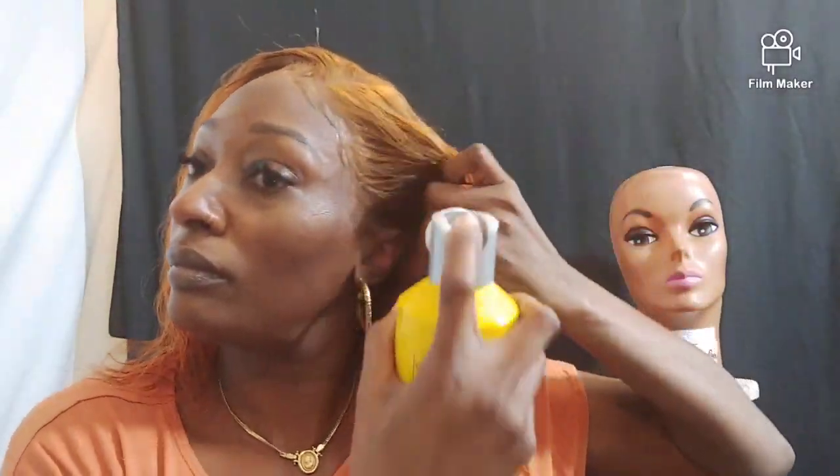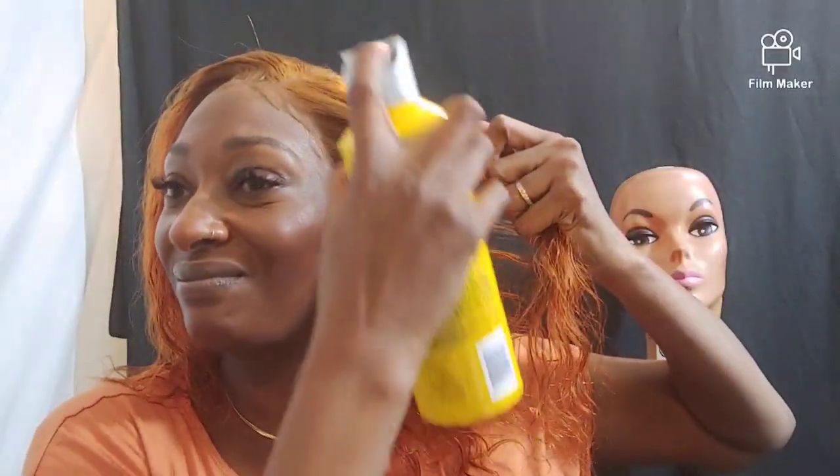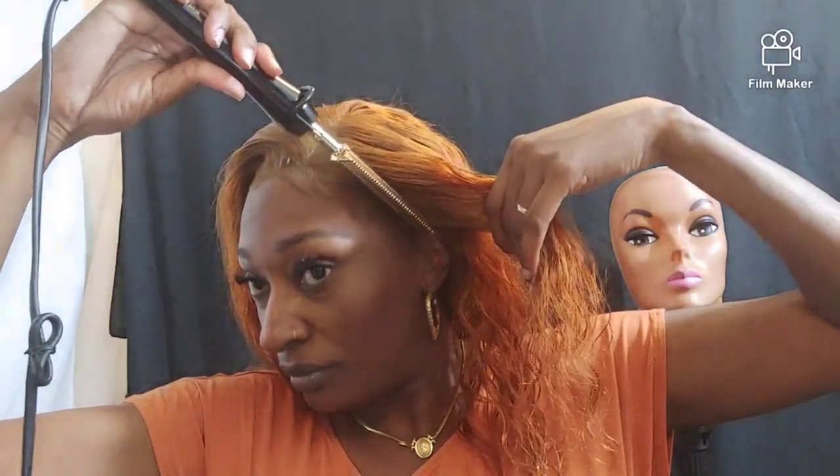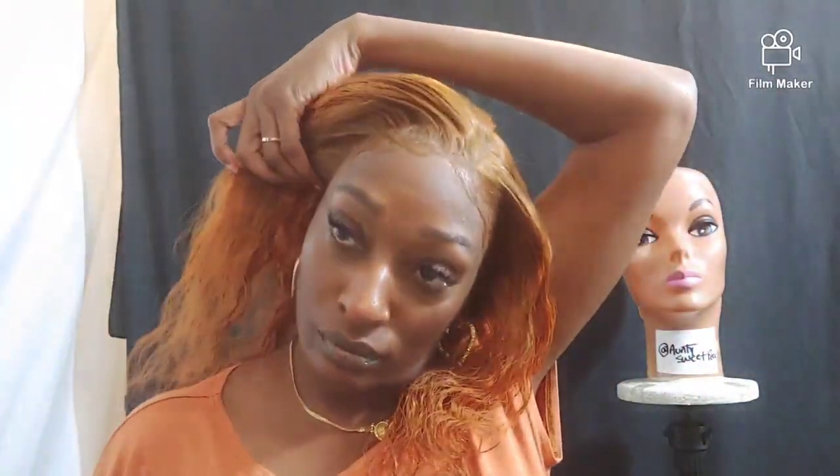Blending in any imperfections with my pressed powder.